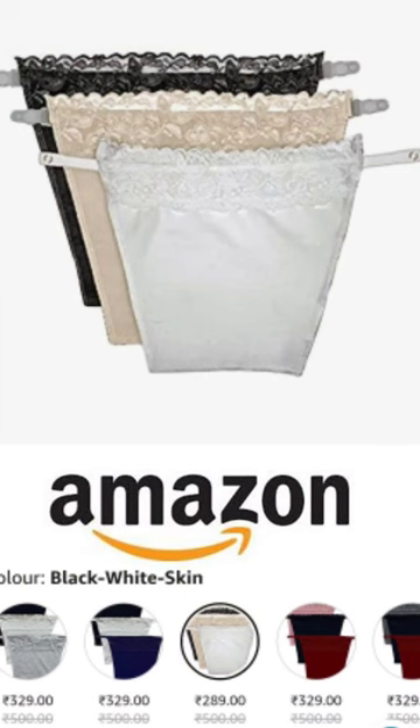Hi friends, one Amazon find which is useful for girls — these are clip-on camisole set of three which I got few days back from Amazon under rupees 300, in three different colors: white, beige, and black. The material is stretchable.